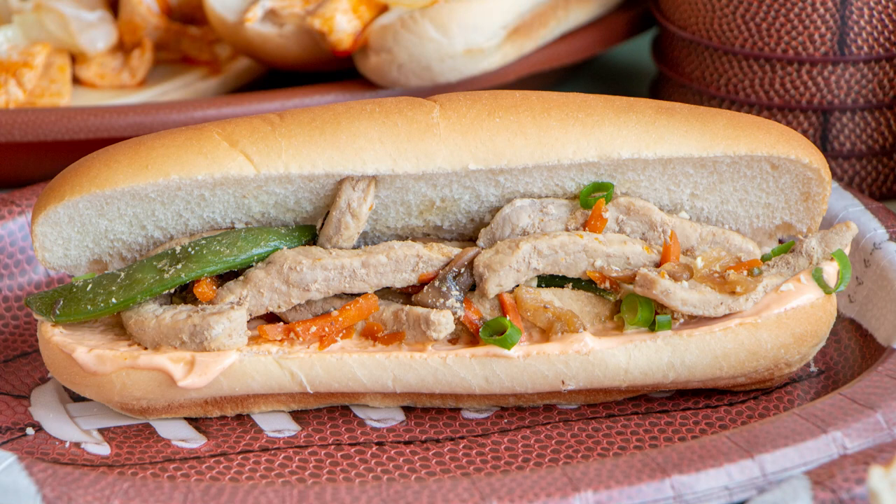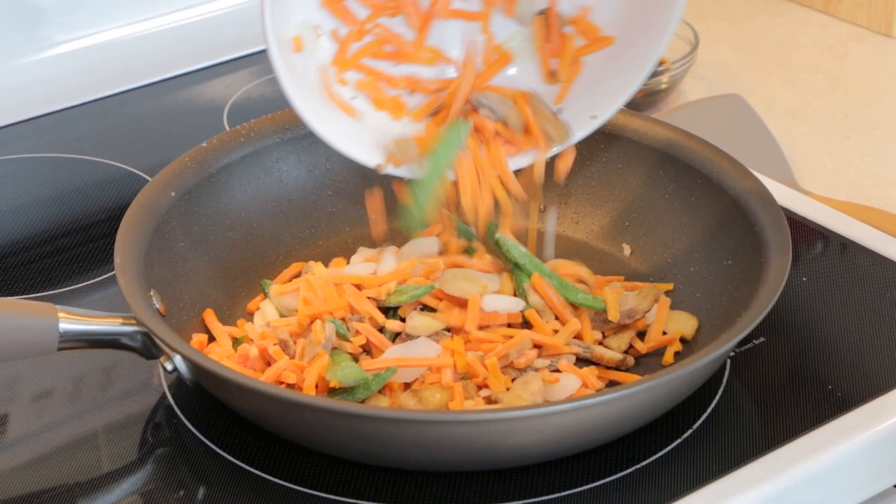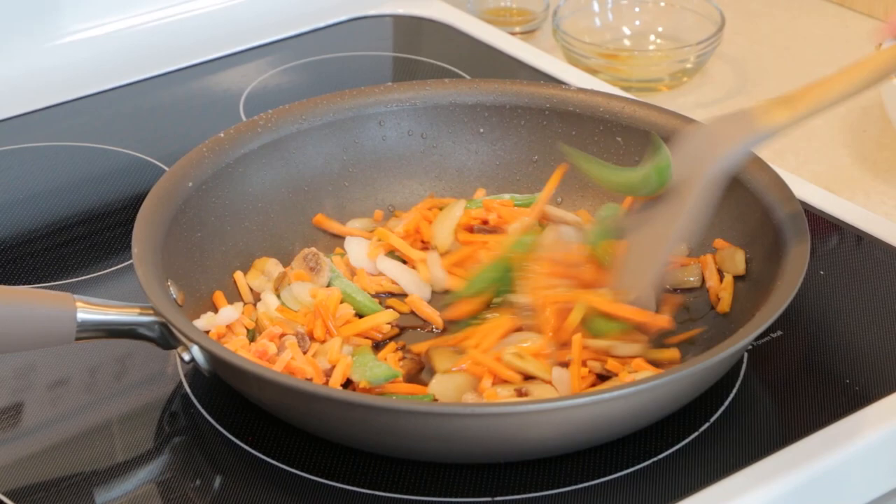We're closing out our three hoagies with this Asian-inspired pork teriyaki hoagie. First, we're going to make our pork and teriyaki stir-fry mixture. We're going to saute some pork and then some stir-fry veggies — here we used frozen, but feel free to use fresh. Then we add our teriyaki sauce and saute until tender. Once that's done, we add back our pork and add some sesame oil. Stir to coat.